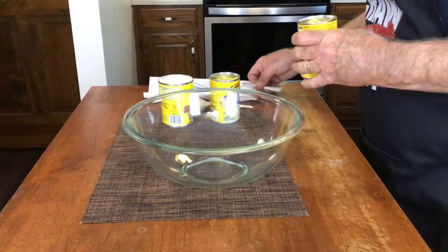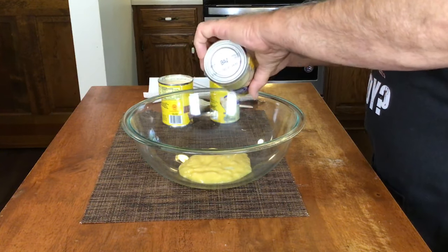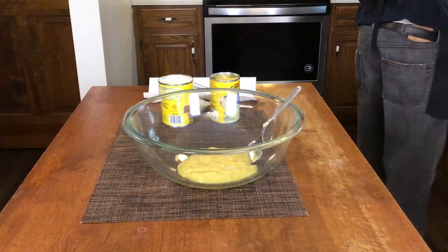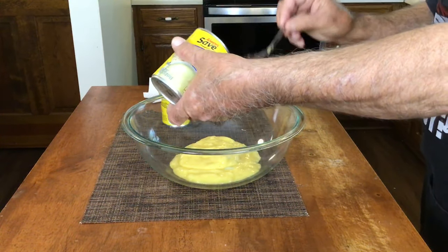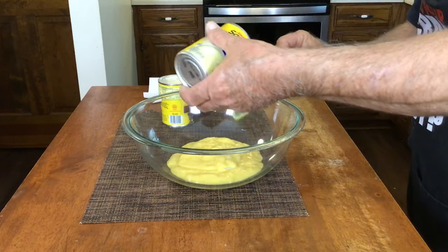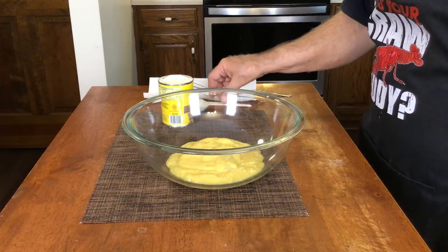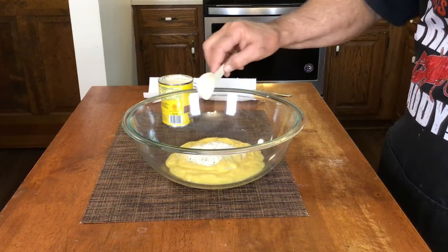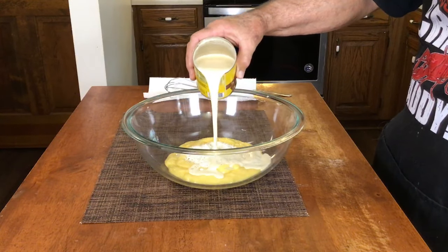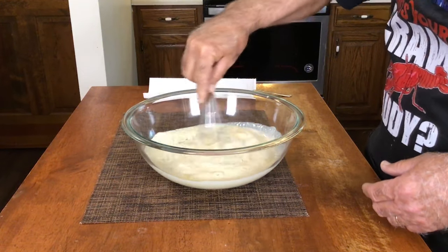For our chicken noodle casserole, the first thing we're gonna need is two cans of cream of chicken soup — it doesn't matter what brand you use. We're putting it in a big bowl because we're gonna mix up quite a bit of stuff. To that we're going to add one tablespoon of ranch seasoning mix, then one 12-ounce can of evaporated milk, and we'll give that a whisk to get it combined.